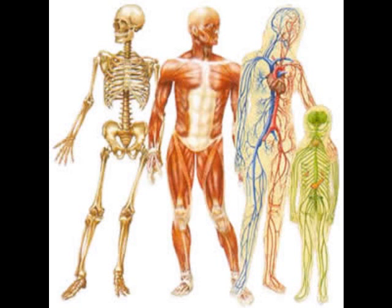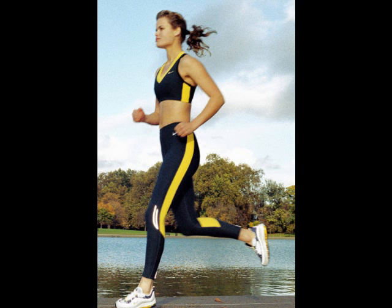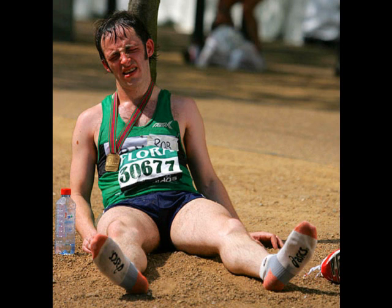In our bodies, the energy from food is released in a controlled way. However, if our bodies are doing extra work — for example, if we're fighting a disease, or if our muscles are doing extra work like running — then we use extra energy, and we notice that because the body temperature heats up.